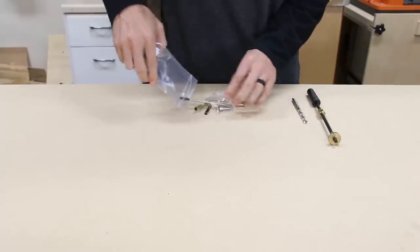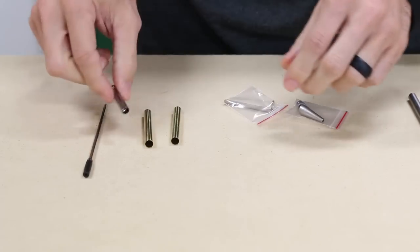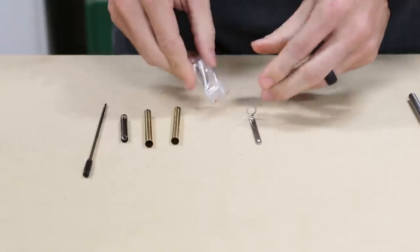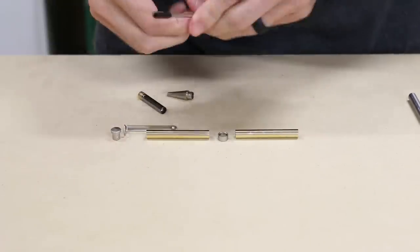This is actually the first time I've ever made a pen and I'll be making a slimline style. It comes in a kit that's available in a variety of finishes like chrome, gold, black, or satin nickel like the one I'm using. The kit includes everything you'll need to assemble the pen, except for the wood.